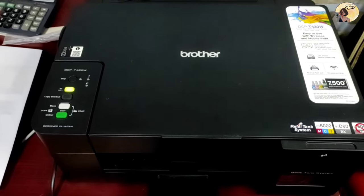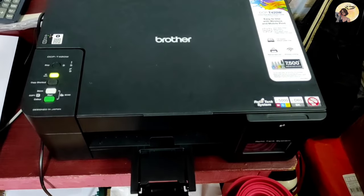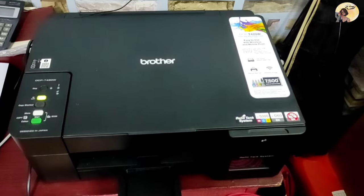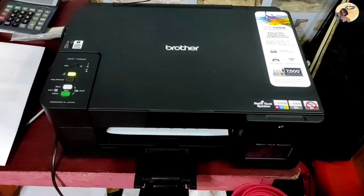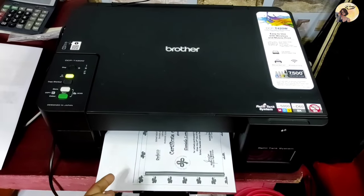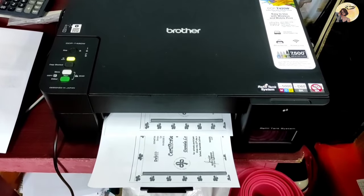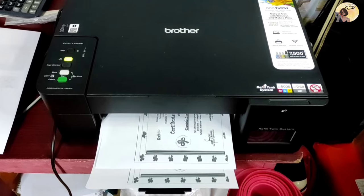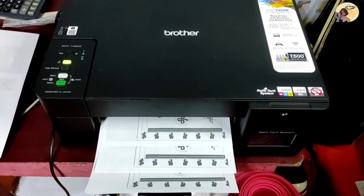Take note that you can have as many copies as you want — just press the Mono Start button multiple times as you want. Then wait for it to finish printing: one, two, and three.